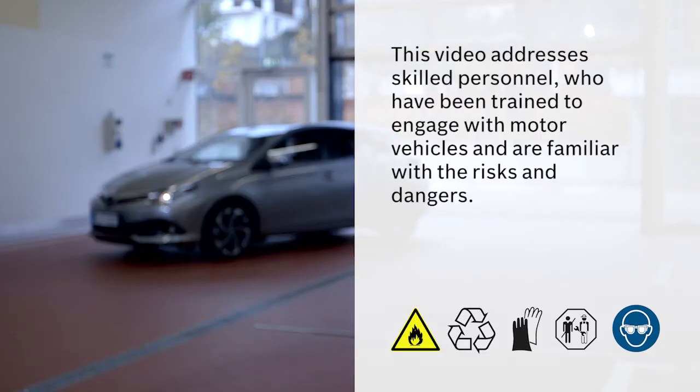This video addresses skilled personnel who have been trained to engage with motor vehicles and are familiar with the risks and dangers.